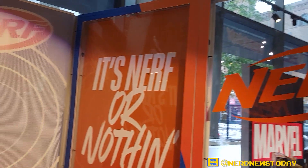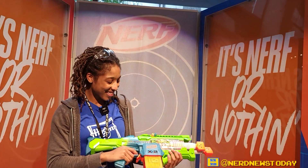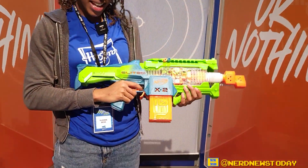Hey everybody, this is Matthew from Nerd News Today here with Shauna at the Nerf booth. Shauna, what are you armed with today?